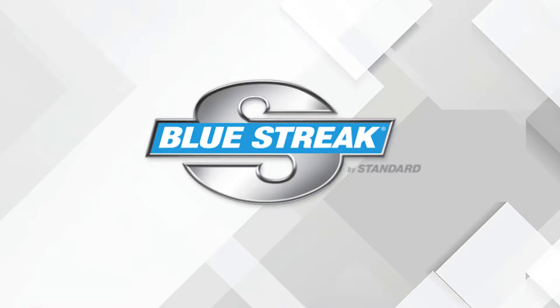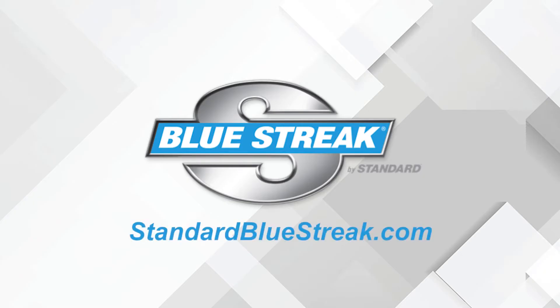This video is brought to you by Bluestreak. Bluestreak by Standard now offers premium import ignition coils. Discover the Bluestreak Import Advantage.